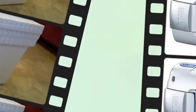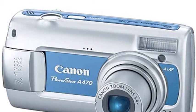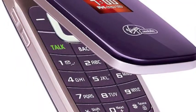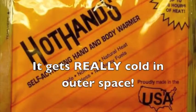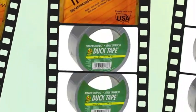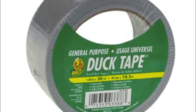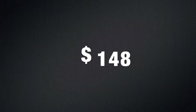Inside the cooler they put a Canon PowerShot camera, a disposable cell phone for tracking GPS, and a few hot hands to keep everything warm. Including the cost of duct tape, their entire project cost $148.